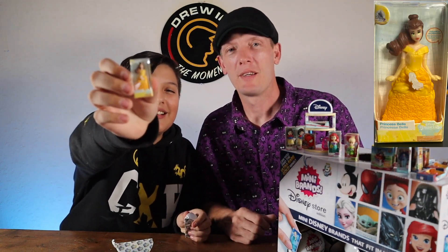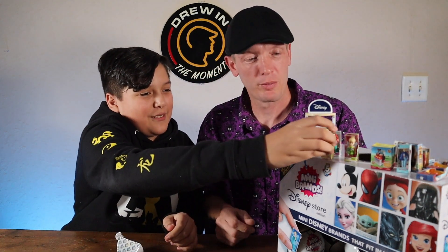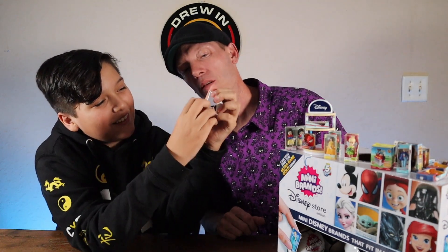Oh hey, we got Belle! That is my wife's favorite princess. I think we're bringing it back — if you like, get something. Oh, we got an alien! A Toy Story alien — look at that tiny alien!